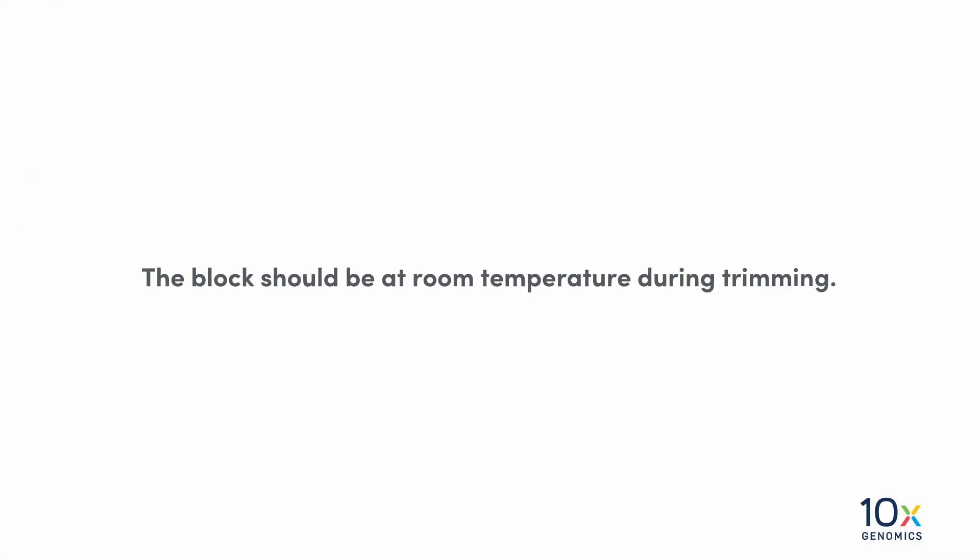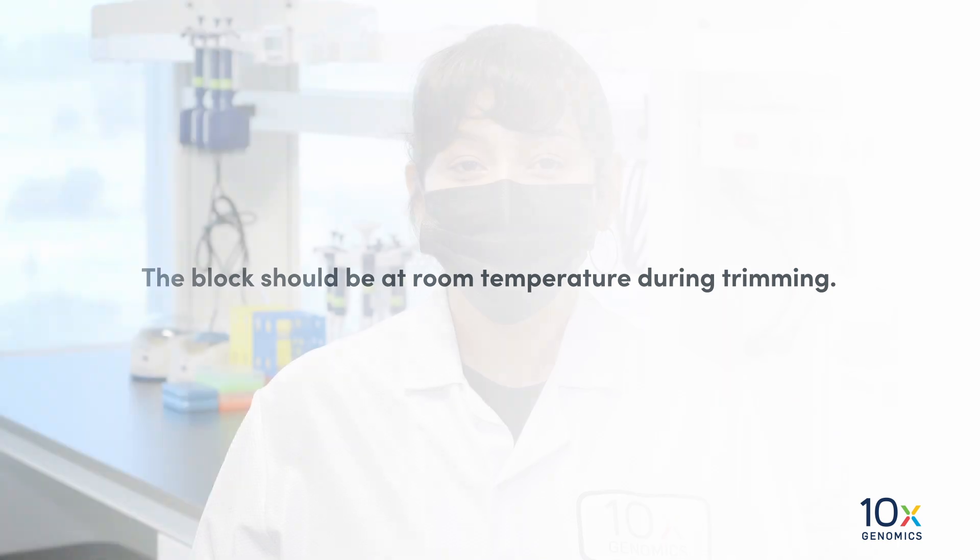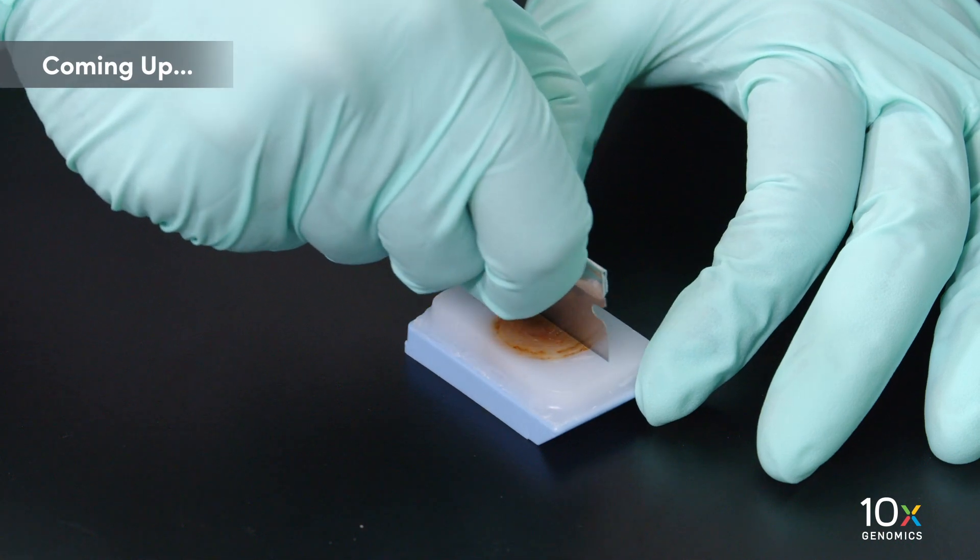The block should be at room temperature during trimming. We have exposed the tissue. Next, we will score the tissue block.